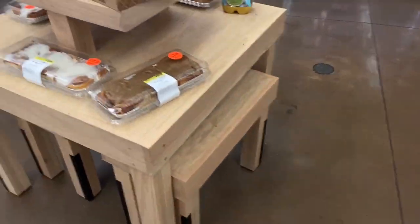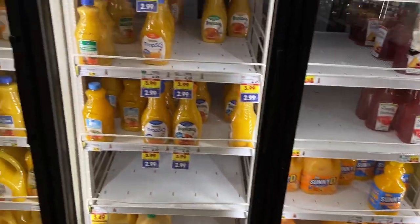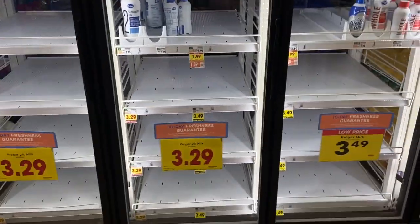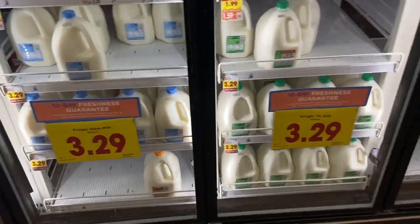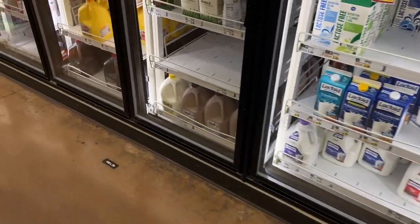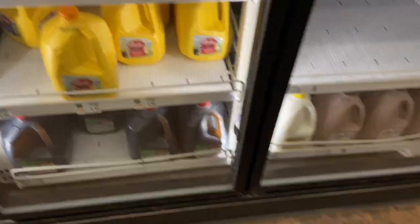Just stopped by the grocery store after the gym, needed some milk for my protein shake — guess what? No whole milk, no two percent. All they've got is fat-free skim milk. I can't get big off that. What do they want me to do, spend double the price for some fancy organic brand? Hell no, I'm not doing that.